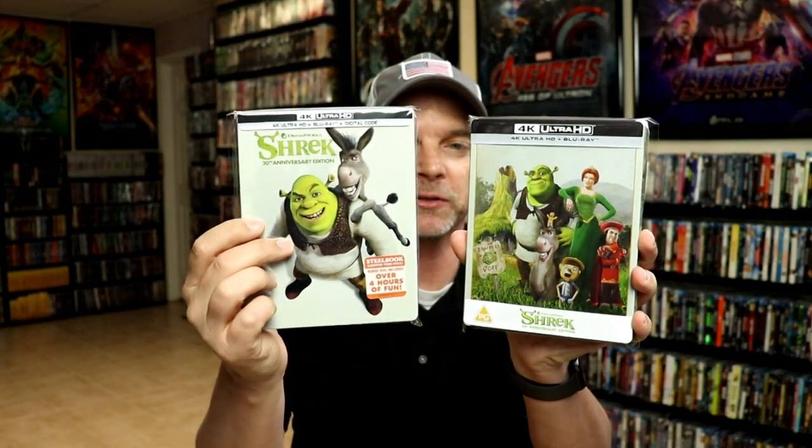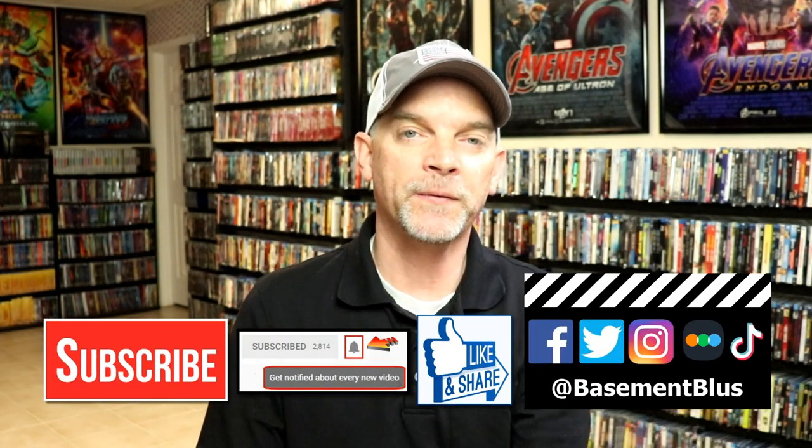Overall I'm really happy to have a different design for the steelbook. I really do enjoy the movie Shrek and it's very nice to have another steelbook for this release. Please leave a comment below and let me know what you think about the movie Shrek and what you think about this particular steelbook design, or even let me know which of these you would prefer in your collection. I really do enjoy reading your comments. If you liked what you saw here today, please give a thumbs up and share the video.